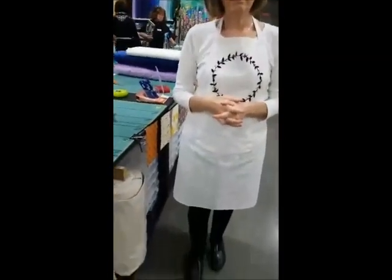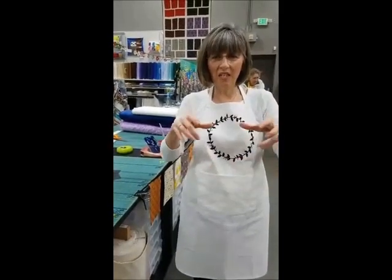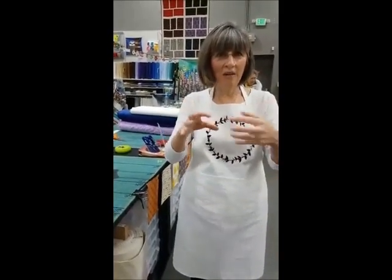I got another question: how do they wash? How do the vinyls hold up in the wash? Hold up beautifully. I'm sure you're used to dealing with some that start to peel and crack maybe — and these are awesome.